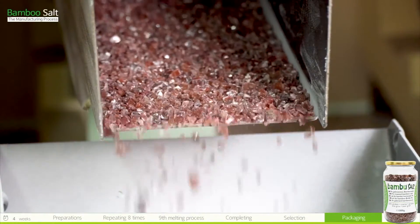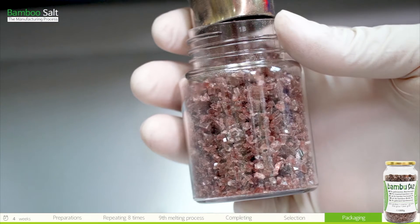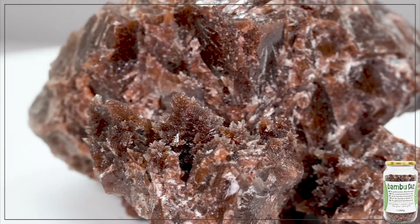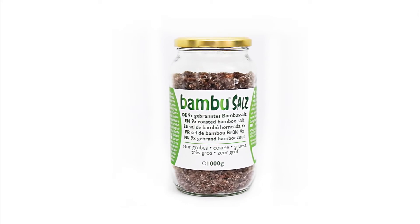Now we are at the stage of packing up the completed bamboo salt. The machine discharges the proper amount of bamboo salt into packages and bottles per the set weight. Bamboo salt manufacturing is a very scientific method of synthesizing the minerals from bamboo and clay into salt with high heat.